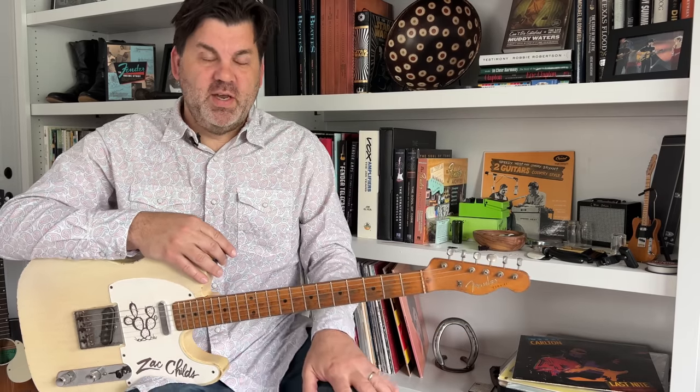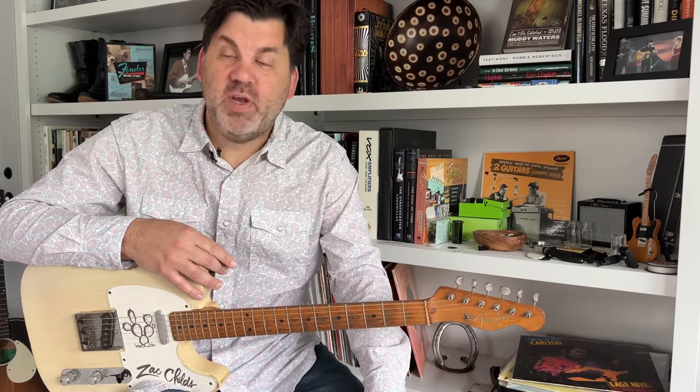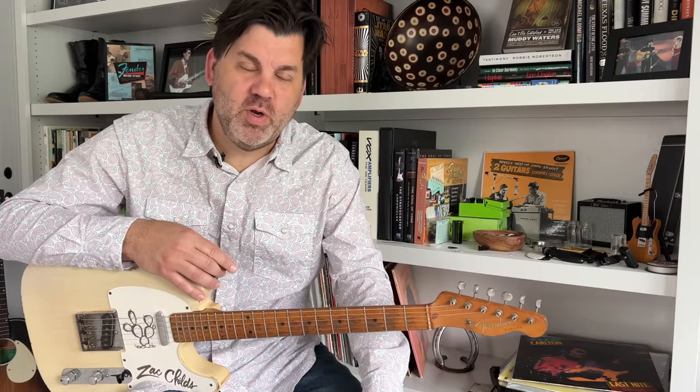Well hello friends and welcome to Ask Zach. Hope you're doing well today. Today we're going to talk about kind of an intro to Western Swing Guitar — or how to fake it at Western Swing Guitar, if you will.